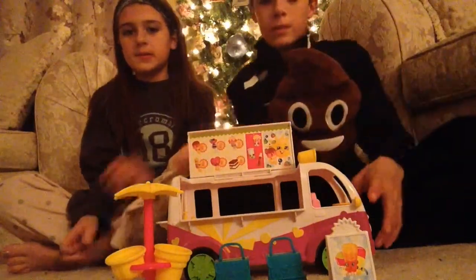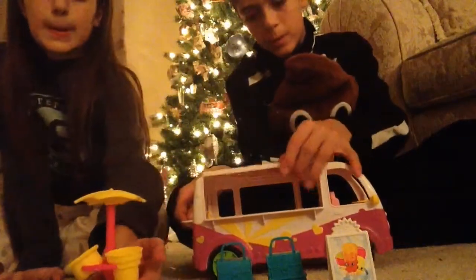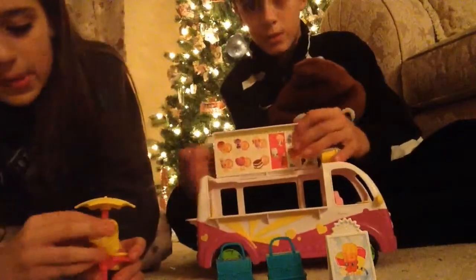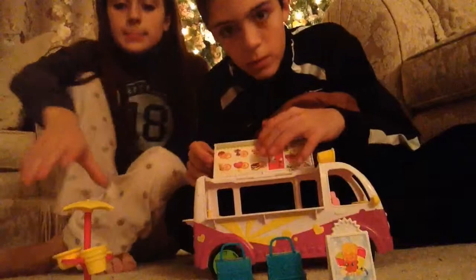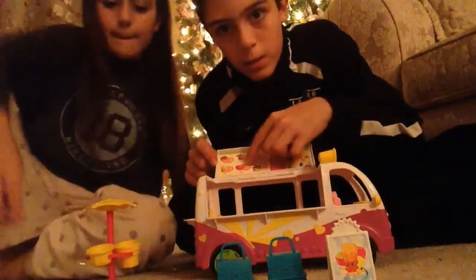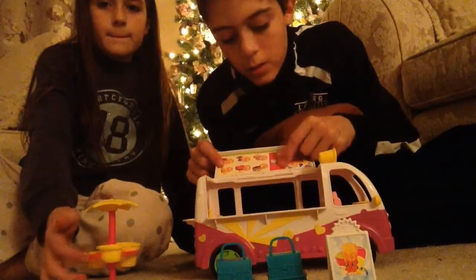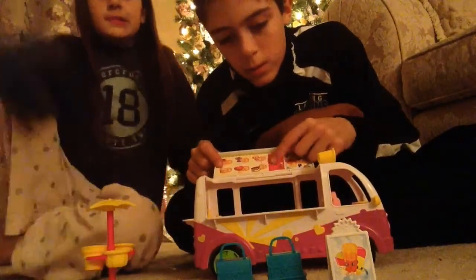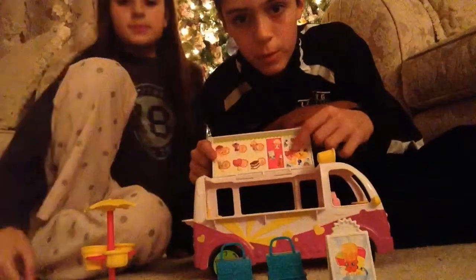So the first thing the set comes with is this ice cream truck. The lid pops up and down — now it's a roof, now it's the shop sign that shows you the options, like these from here, all these six — they're ice cream, these are like two sodas, and then popcorn.